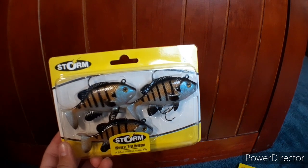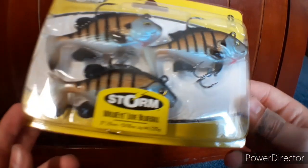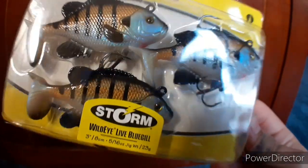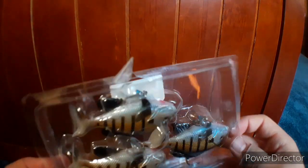This one is 5/16 ounce, and it's a three-inch bait in the Storm bluegill pattern. Same opening process — cut that side, cut too far on that one, cut that side — and it should just pop off like that. Flip it over.